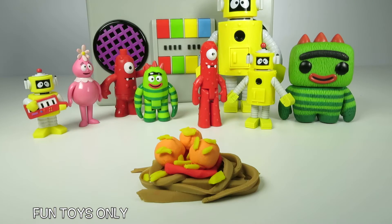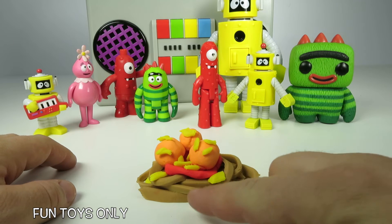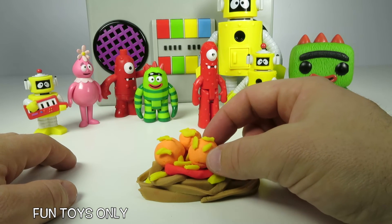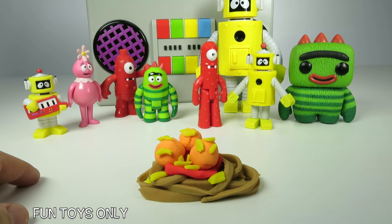We did it everyone! Look how yummy our plate of spaghetti looks — we have spaghetti, the red sauce, Play-Doh cheese, and Play-Doh meatballs. Oh, this makes me so hungry just looking at it.